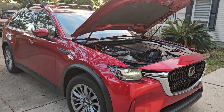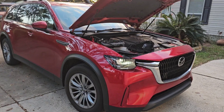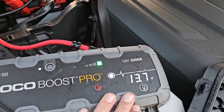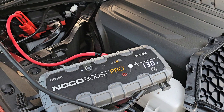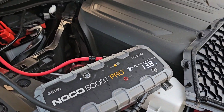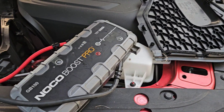And that's how you jump start your Mazda CX-90. Now we'll check our alternator and make sure it's performing like it should. You want to have 13.5 to 14.2 volts to have a good alternator — any more and you have a problem, any less you have a problem.